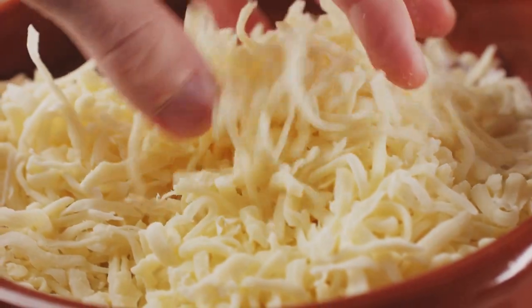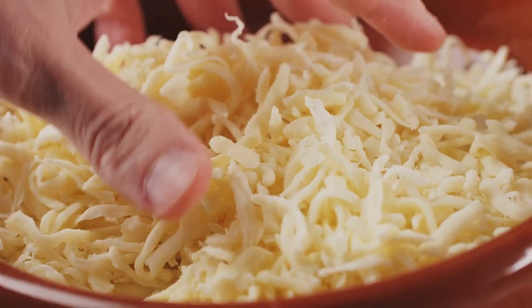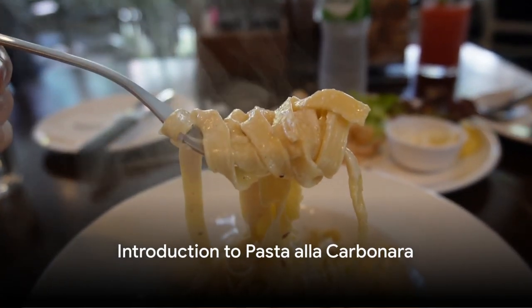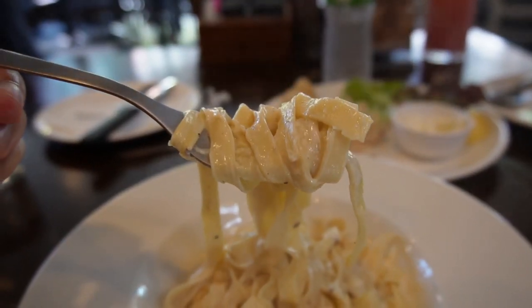A generous sprinkle of freshly grated Pecorino Romano cheese melts into the warm pasta, the sharp, salty notes perfectly balancing the rich creaminess. This, dear friends, is pasta alla carbonara, a classic Italian dish that is as indulgent as it is easy to make.